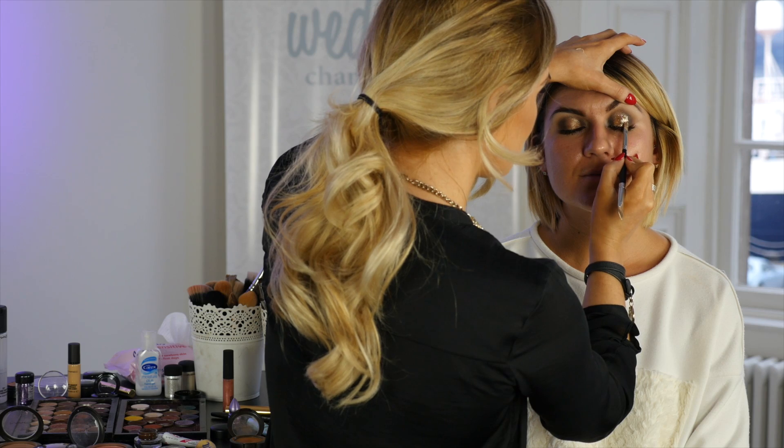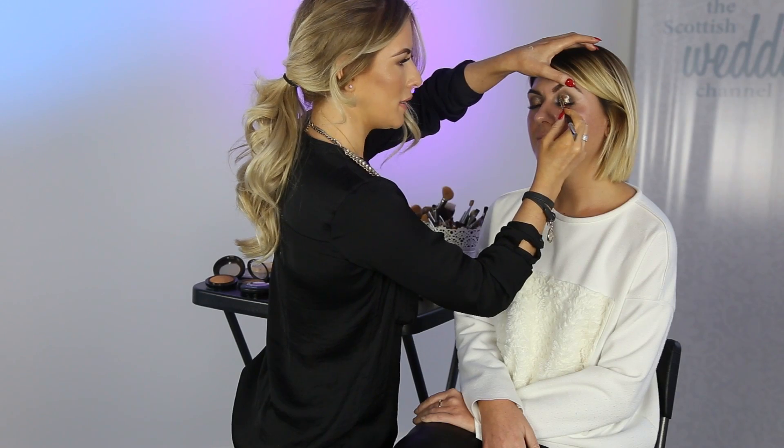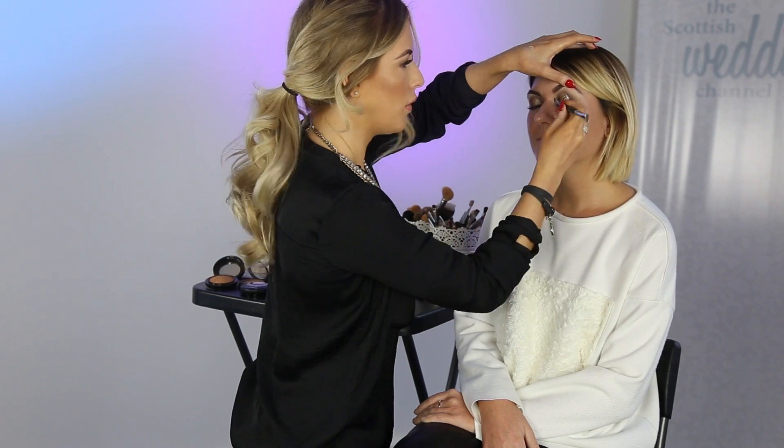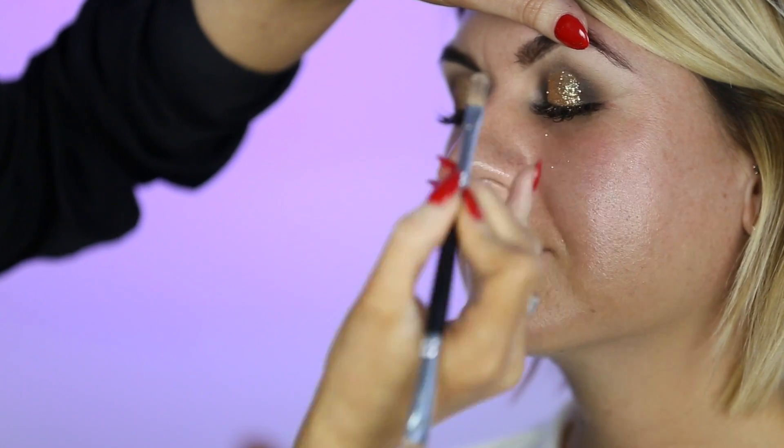Now it will fall onto your cheeks and it will go everywhere. That's why it's best to do eye makeup first before you do any base, so that you can wipe away any fallout. I would recommend waiting until it's dry.